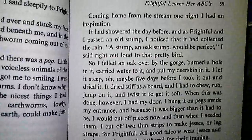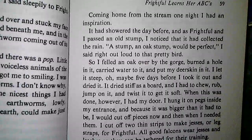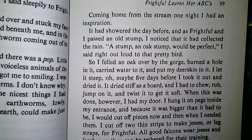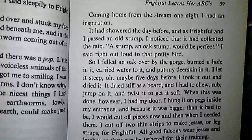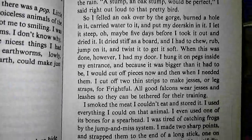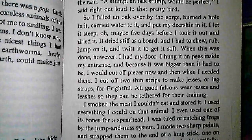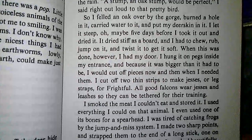Coming home from the stream one night, I had an inspiration. It had showered the day before, and as Frightful and I passed an old stump, I noticed that it had collected the rain. A stump — an oak stump — would be perfect, I said right out loud to that pretty bird. So I felled an oak over by the gorge, burned a hole in it, carried water to it, and put my deerskin in it.